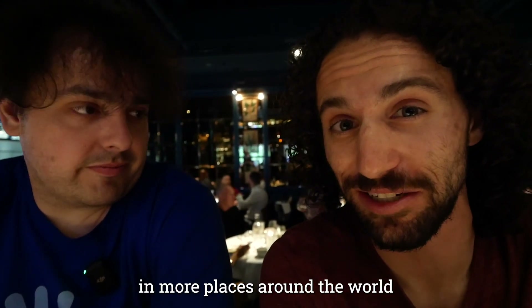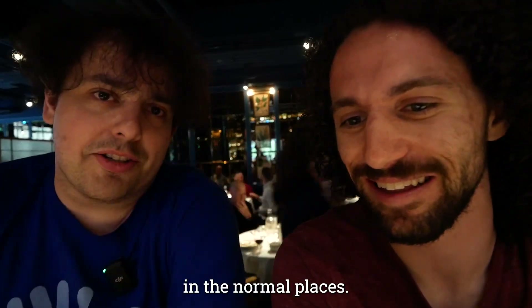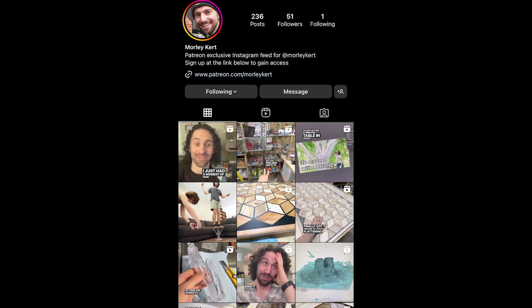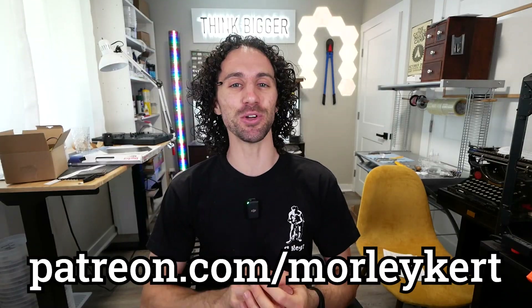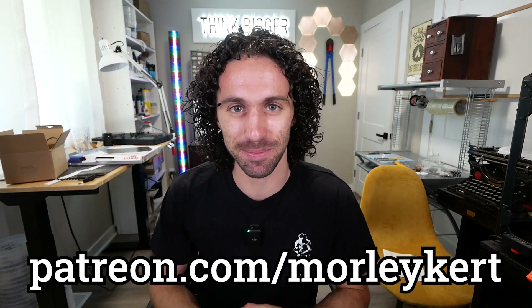Looking forward to doing more of these in more places around the world. There's going to be a video on Matt Gray's channel — it'll be linked in the normal places. Thanks for doing this! Oh, thank you — it's been good fun. If you'd like to see what I'm up to behind the scenes, you can gain exclusive access to behind-the-scenes content in my Discord community by supporting this channel on Patreon. A special thank you to my top supporter — my mom, Kathy Kurt. Thanks Mom, I love you.